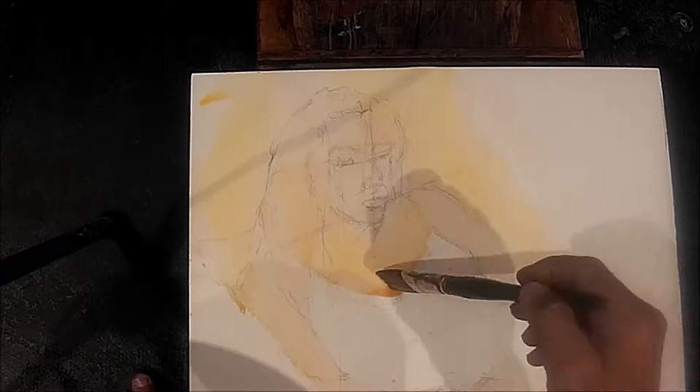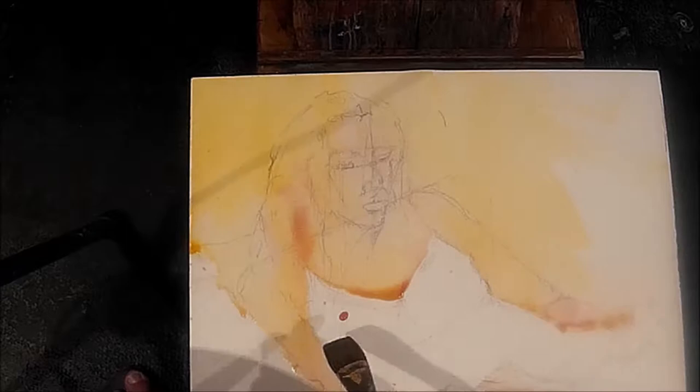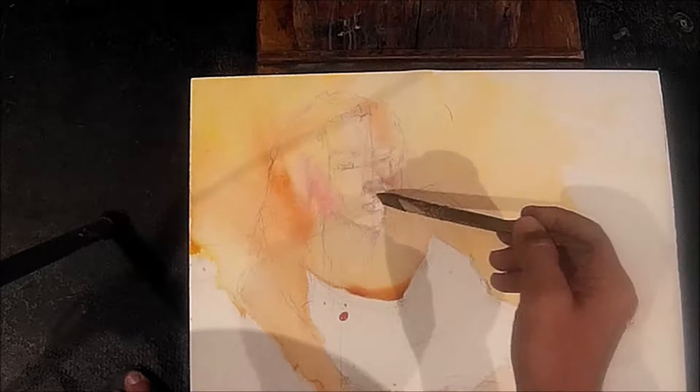Now we're laying in the first wash. I like to do wet and wet — well, it's really not wet and wet. It's really a dry paper, but I use a lot of water when I'm laying in the wash, so that I can take advantage of the natural inclinations of watercolor, which is to blend itself. We do want to sort of take advantage of the principle of the accidents, if you will.